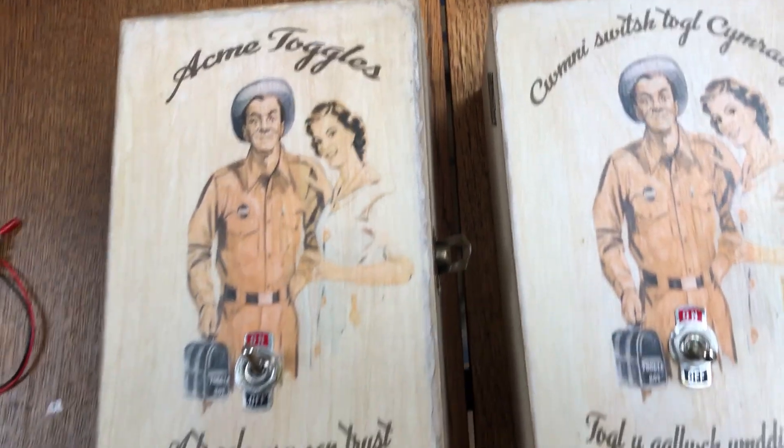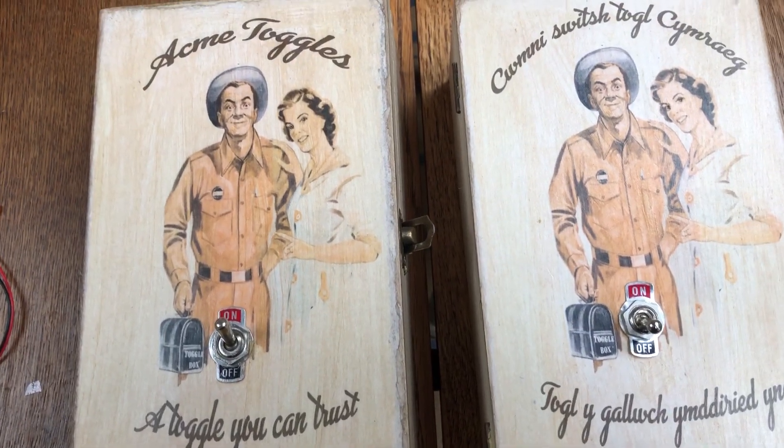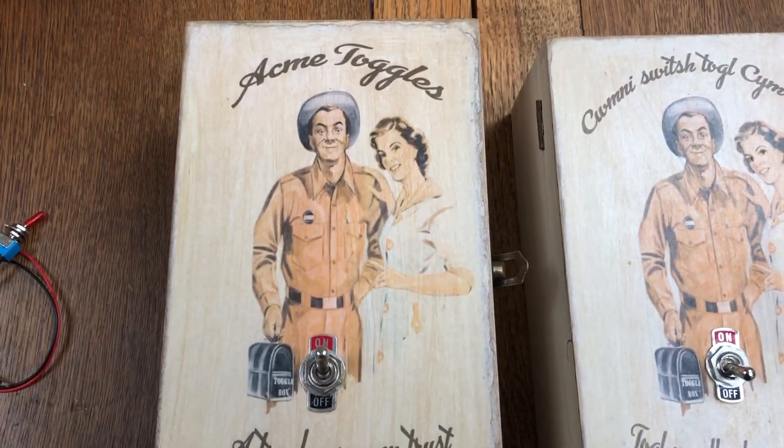So there we are — there's my toggle boxes. Happy Christmas!